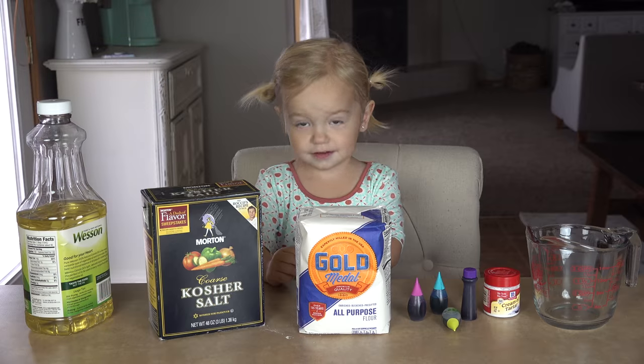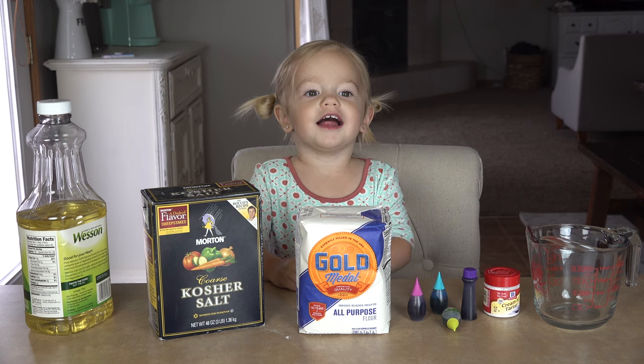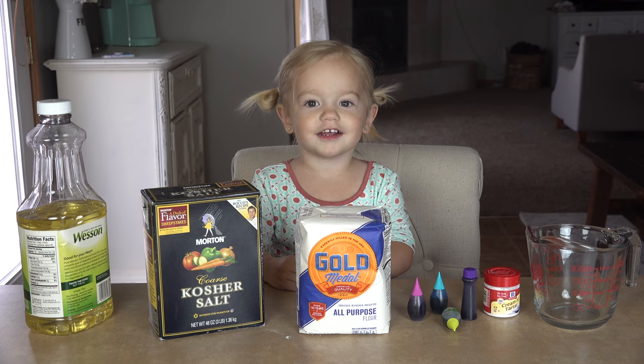Okay, here's what we need! Oil, salt, flour, colors.